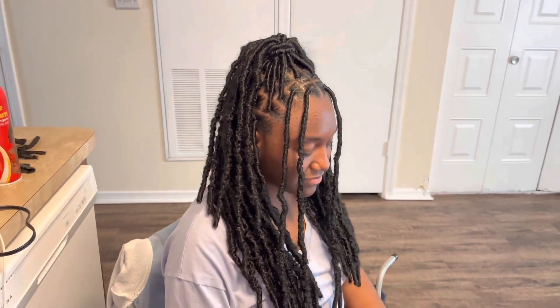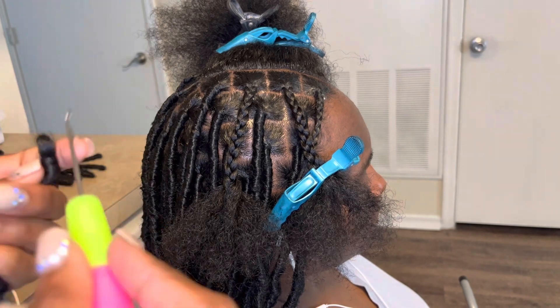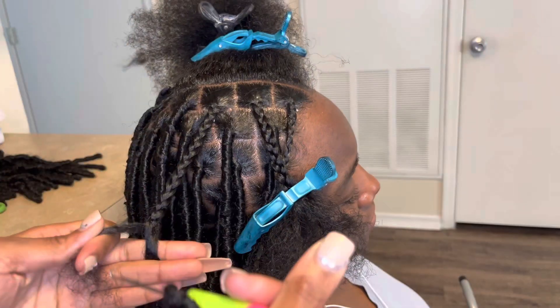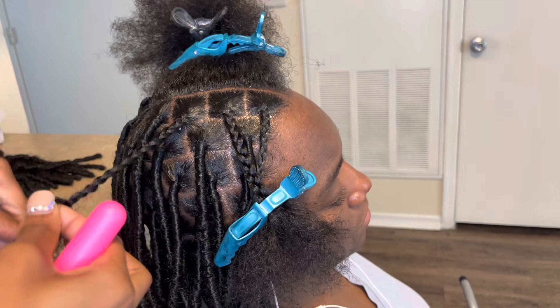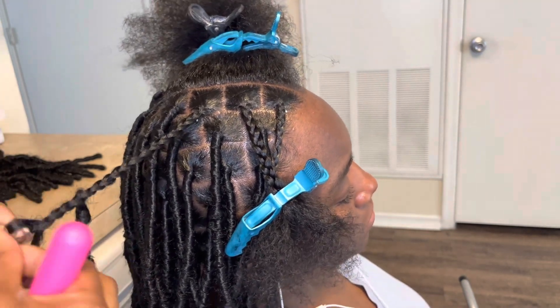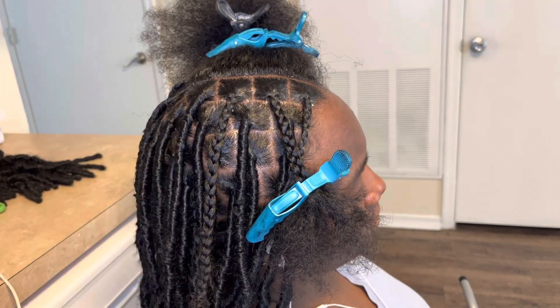In today's video I'll be showing you how to do distressed soft locks. You want to plait the hair first and then add that crochet lock to the middle of the braid. Make sure to braid the whole thing down because when they're taking their hair out it's going to make it easier for them to take it out without cutting their actual hair.